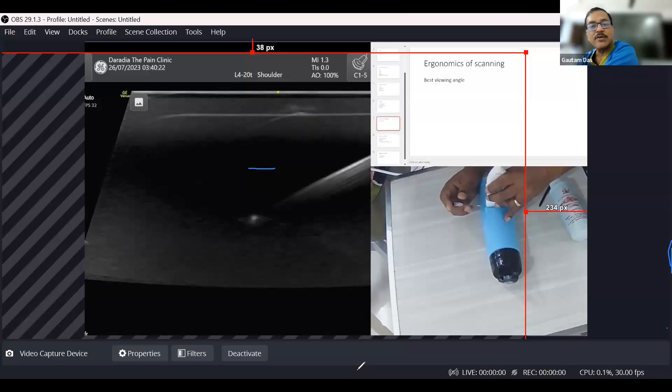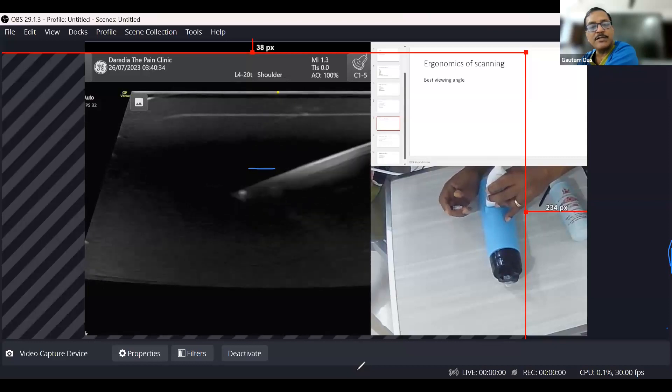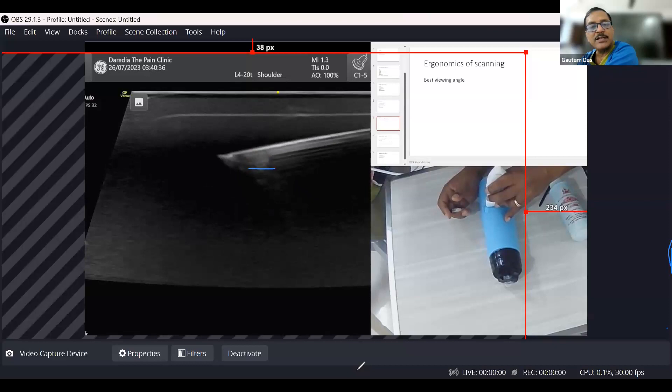The needle is almost vanished — I cannot see it nicely when going at this angle. At 45 degrees I cannot see it at all; just tip movement is seen. But when I lift it and the angle is decreased, the needle is best seen again.